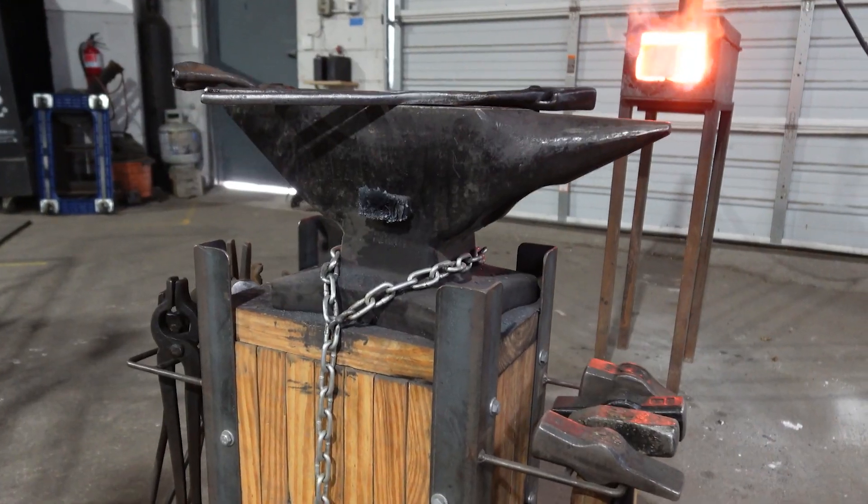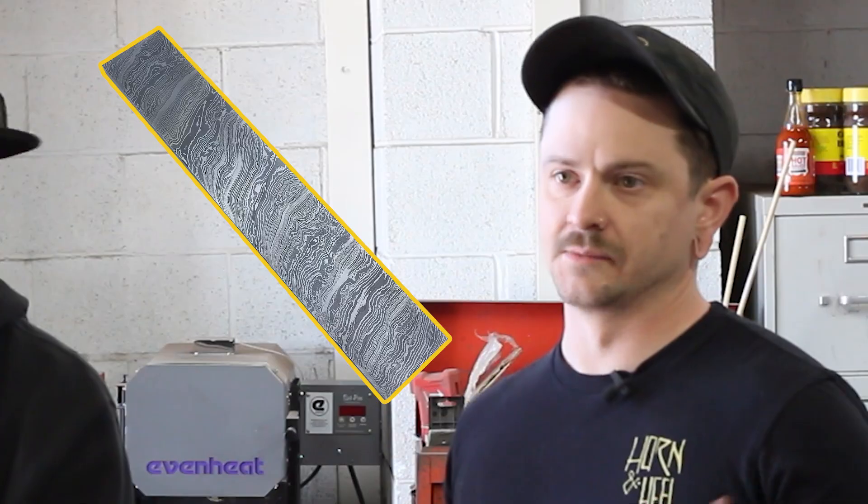What's up everyone, welcome back to the channel. We've got a pretty cool one today — we're at The Forge in Nashville, and Duncan here is going to teach us a little bit about forging. Everybody loves Damascus, but he's going to show us some different techniques that work better for culinary knives.